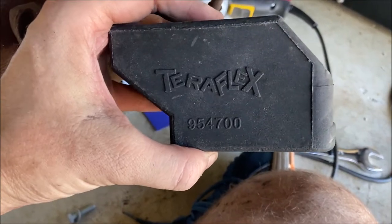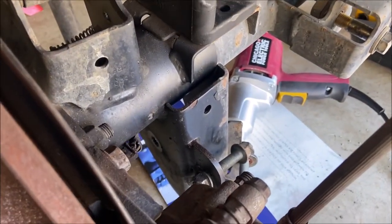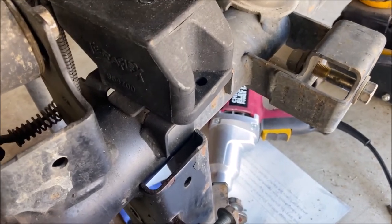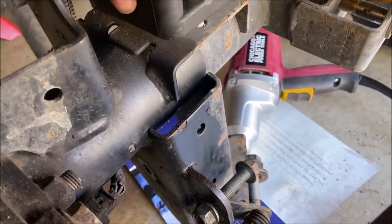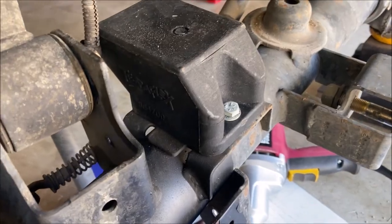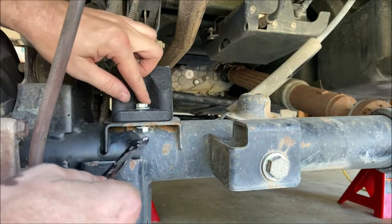These are the rear bump stop extensions — they go on top of the shelf on the axle with the little nose pointing toward the front. Drop them in with a bolt and washer in the front and one in the back, then washer and nut on the bottom and tighten it up. Access is pretty tight in here, so definitely don't tighten these down until you have both of them started.